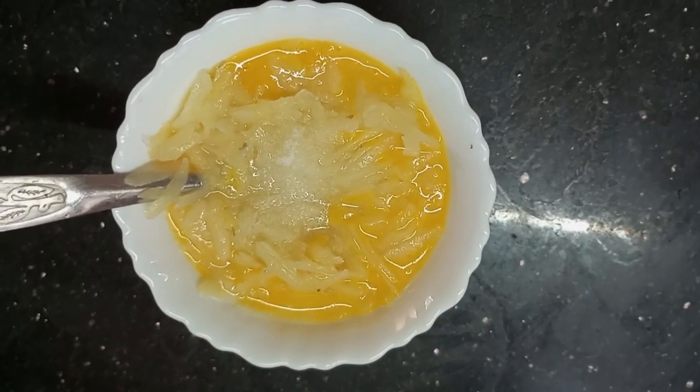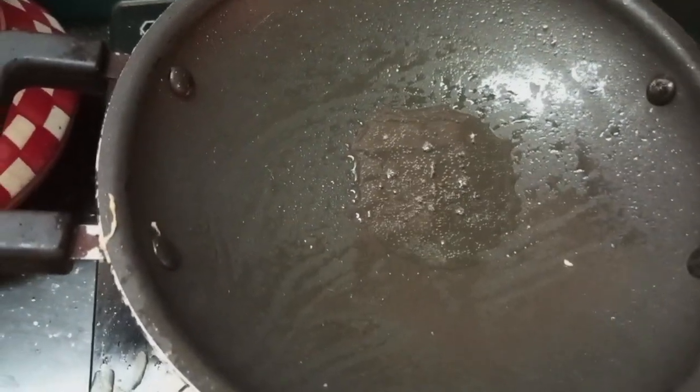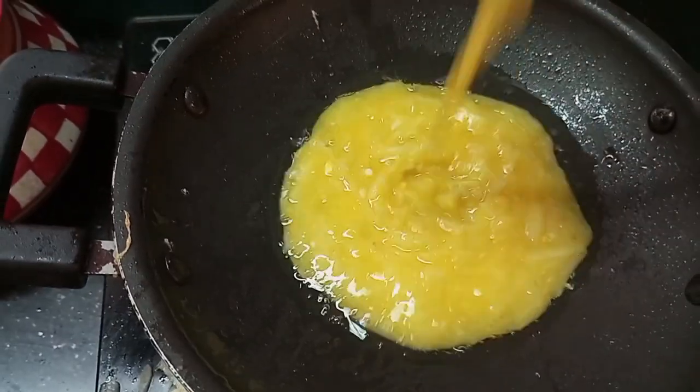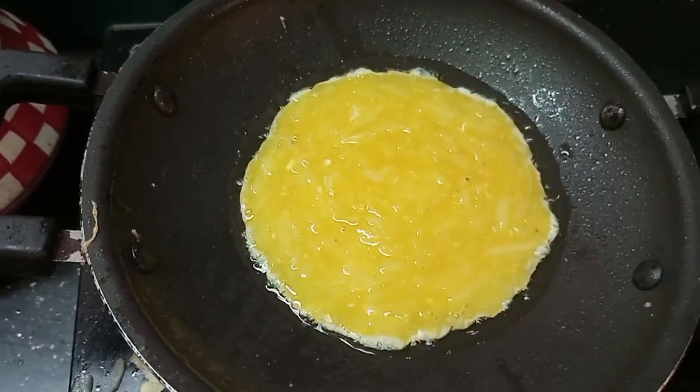I will mix the potatoes. Now, I am gonna mix the potatoes. Maybe we have to mix these potatoes together.